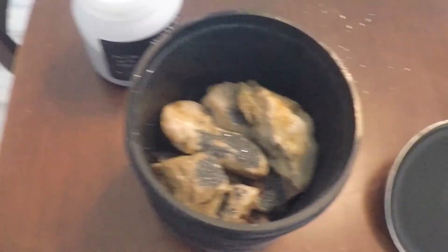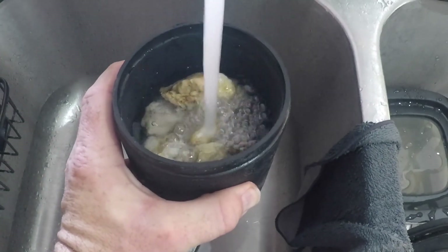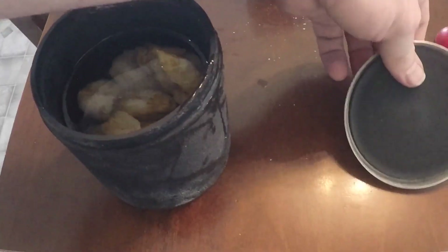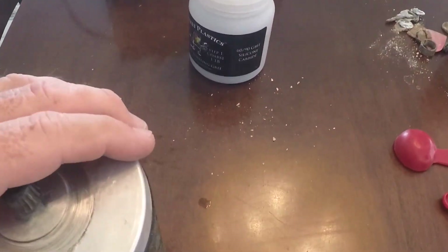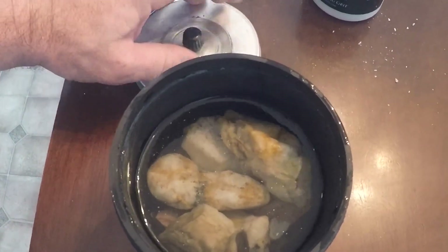Now John says - because John does this all the time, and I looked at some of his rocks before we went out in the desert and they look awesome - we need to fill this up with water three quarters of the way, just so it covers the rocks. Fill it up, get our lid on.